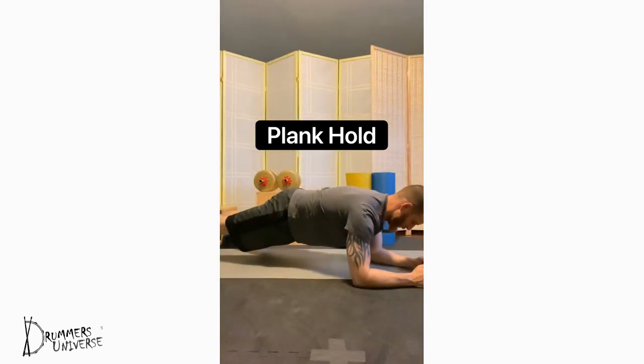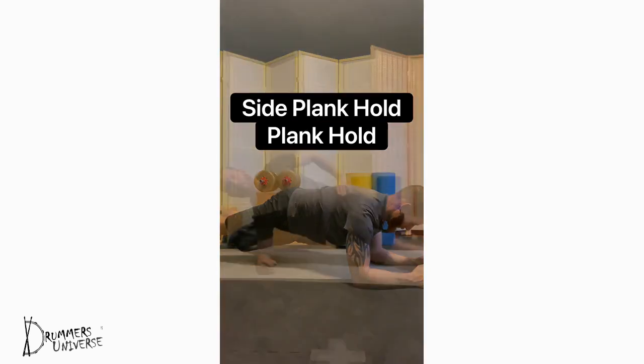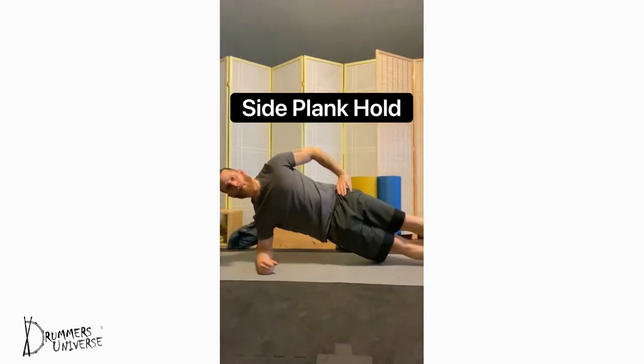The plank hold: flat back, elbows under shoulders — maintain the hold. Side plank hold: elbow right under the shoulder, feet stacked, body nice and straight, opposite hand on the hips. This works not only your abdominals but your obliques and hip stabilizers. Breathe and maintain the plank hold.